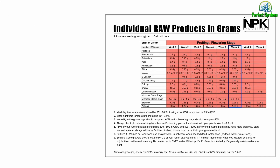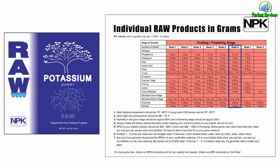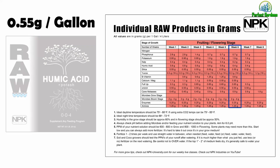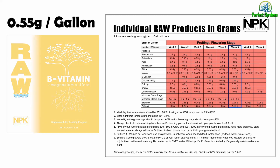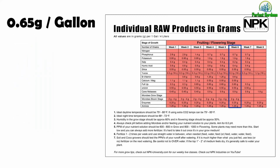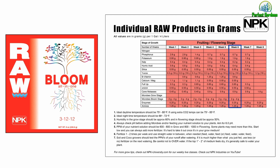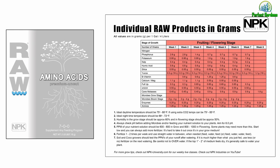Week 6: 0.7 grams of phosphorus, 1.9 grams of potassium, 0.2 grams of kelp, 0.4 grams of humic acid, 0.55 grams of silica, 0.3 grams of yucca, 0.6 grams of B vitamin, 0.55 grams of CalMag, 0.65 grams of Full Up, 0.55 grams of Amino A, 0.9 grams of cane molasses, 2 to 4 grams of micro bloom stage, 0.25 grams of enzymes, and 1.25 grams of aminos.